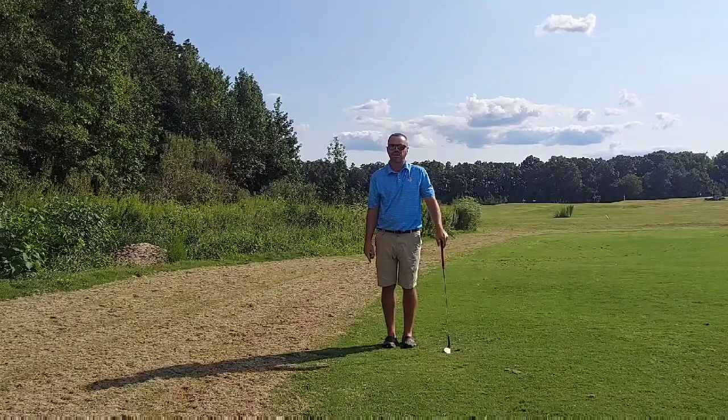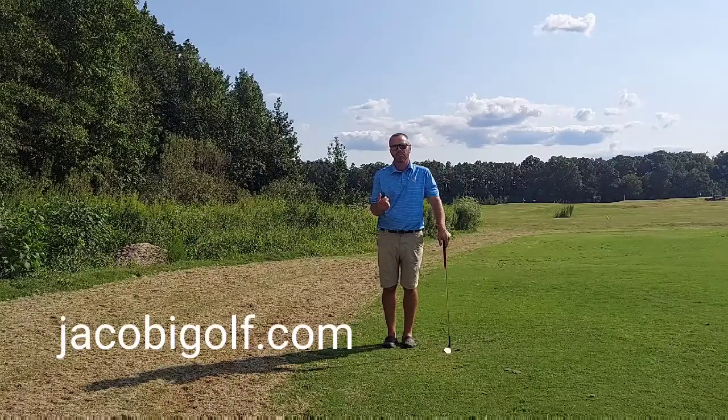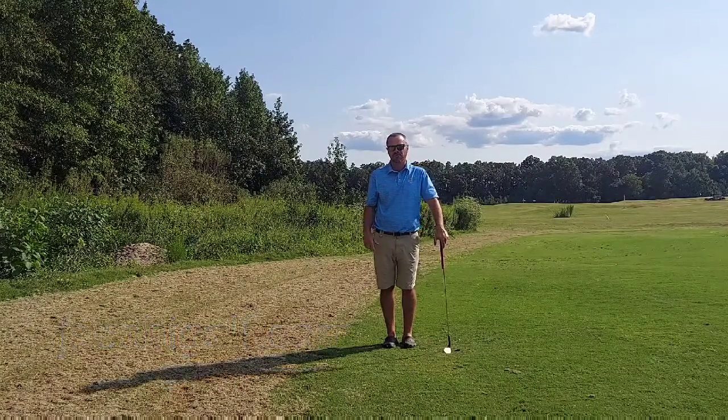There's your basic pitch shot. Hope that helps. Please hit that subscribe button to see future golf tip videos. Check out my webpage, jacobygolf.com, if I can assist you. See you next week.